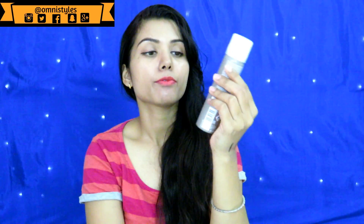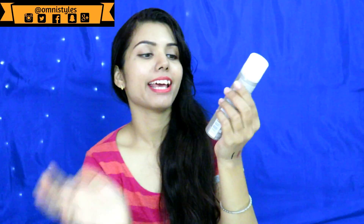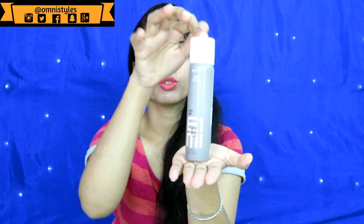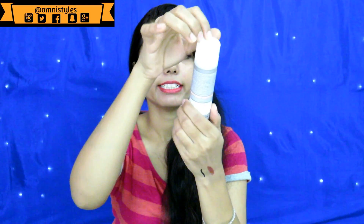Last but not the least, I got this dry shampoo from Vela. I have not used this product yet — I am waiting for a bad hair day so I can use it and give you my review. It comes in a small cute spray bottle, 65 ml, and it retails for ₹400. Please do let me know which product you want me to review first.